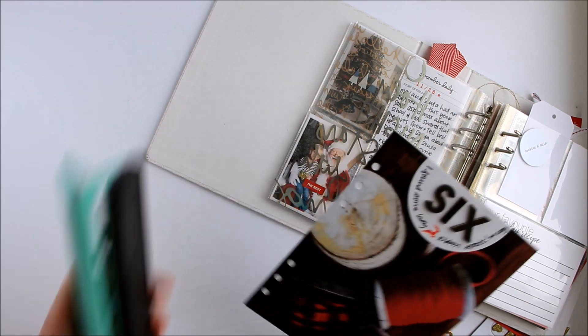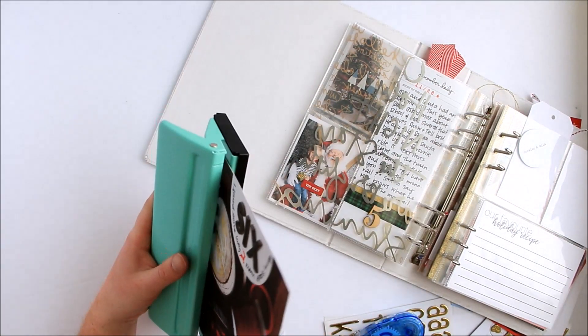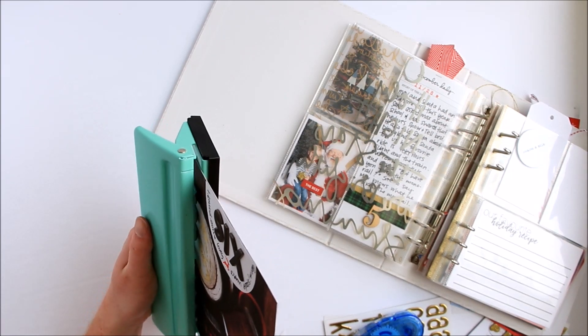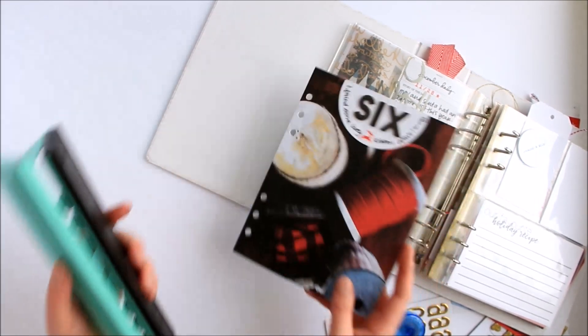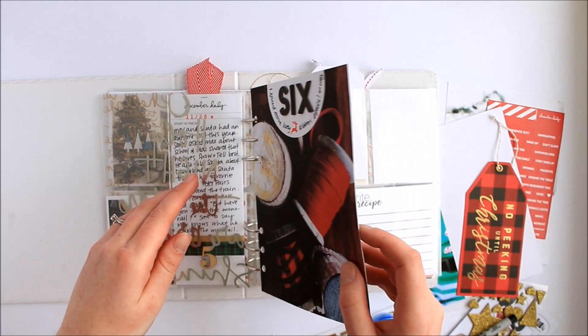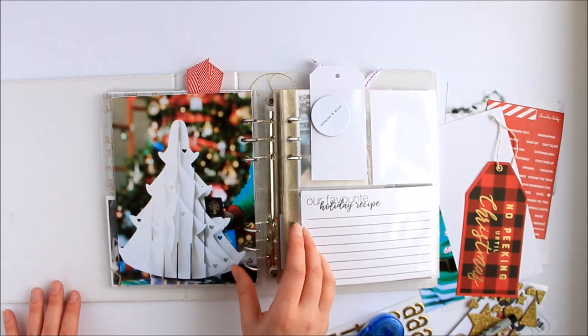I'm just going to use my six hole punch again. This is slightly more challenging if you have already punched like I did, but I managed to hit the hole there, so that's good. And I'll put it in here like this.